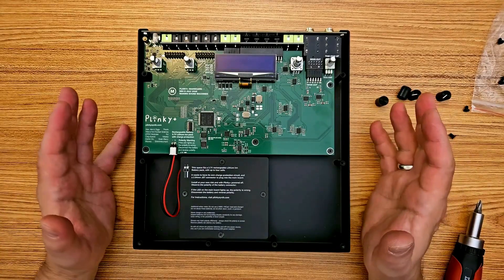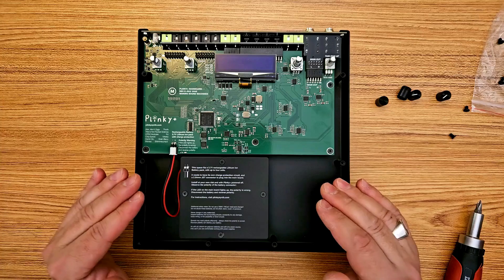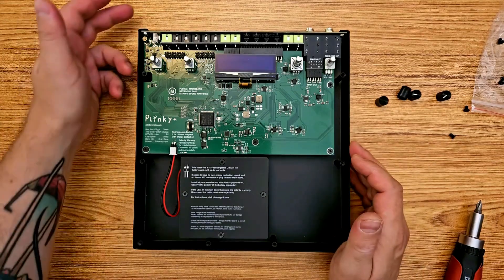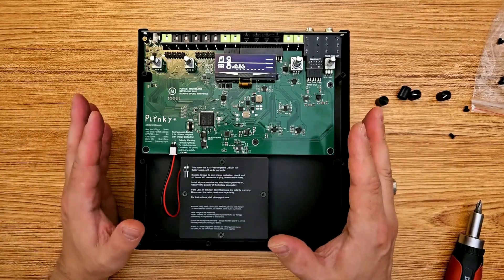Now comes the moment of truth. Before I reattach the front panel, I'm going to test it by turning on the power. And here we go — it's powering up like normal. This is great.